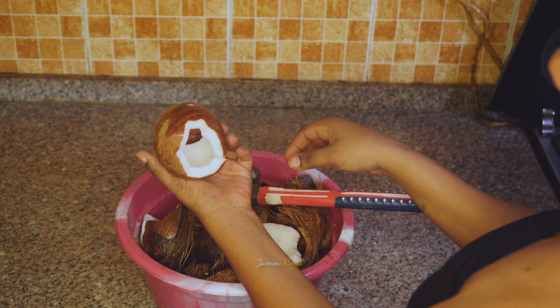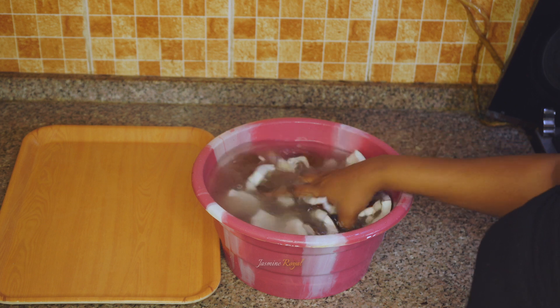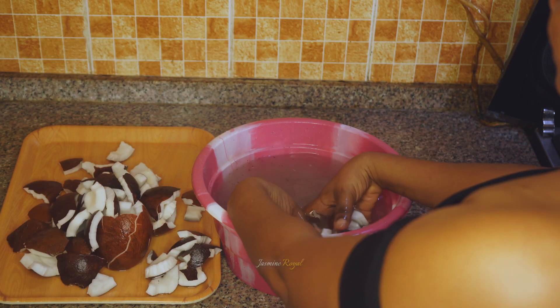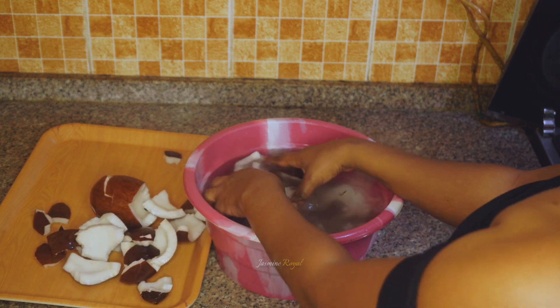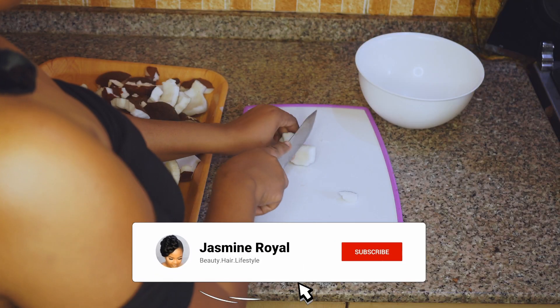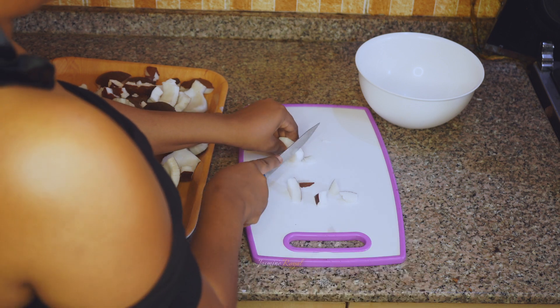So this is the coconut meat. I'm going to make sure to wash it twice so I can wash off all the shell, because it can damage your blender. Then I'm going to go ahead to chop it into pieces to enable me to grind it.